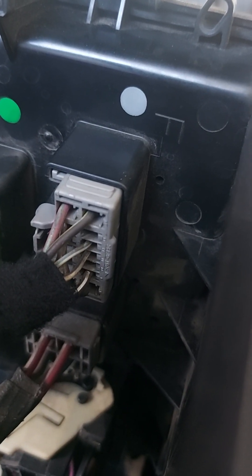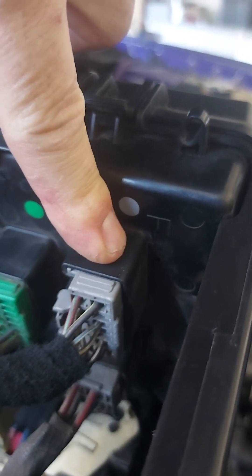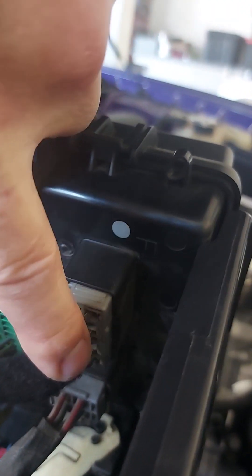Just solder everything and heat shrink everything. I believe it's the second one from the bottom — the white one. It's like a black with a white, or a brown with a white stripe. I tagged that; it's a 25-amp fuse. It's the one with the white stripe right there. Next to it there's nothing — the other side of that goes to nothing. I think it might feed back into the fuse box to feed other components. So what I did was just tap the feed, because that's the feed for the other side — that empty spot right there.